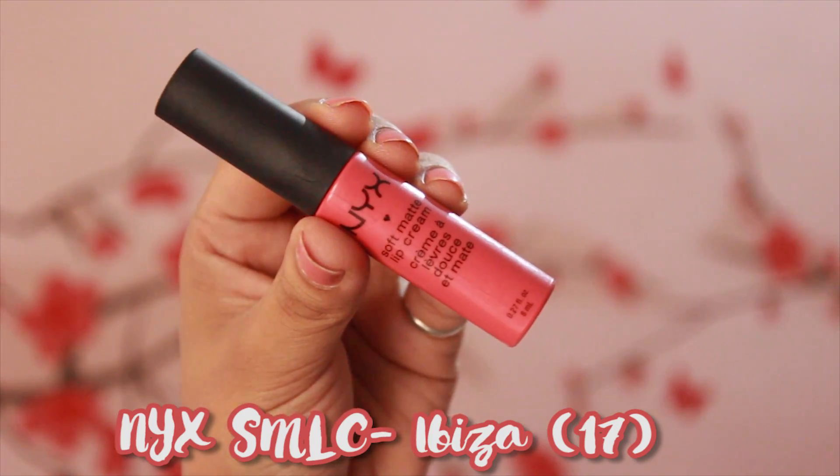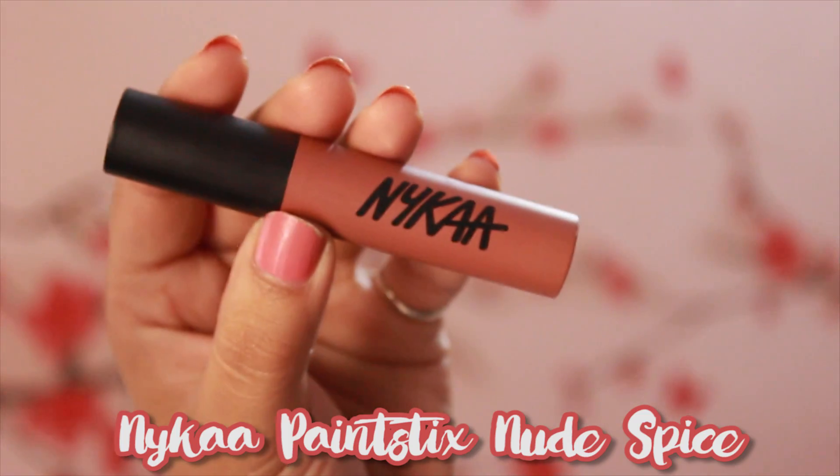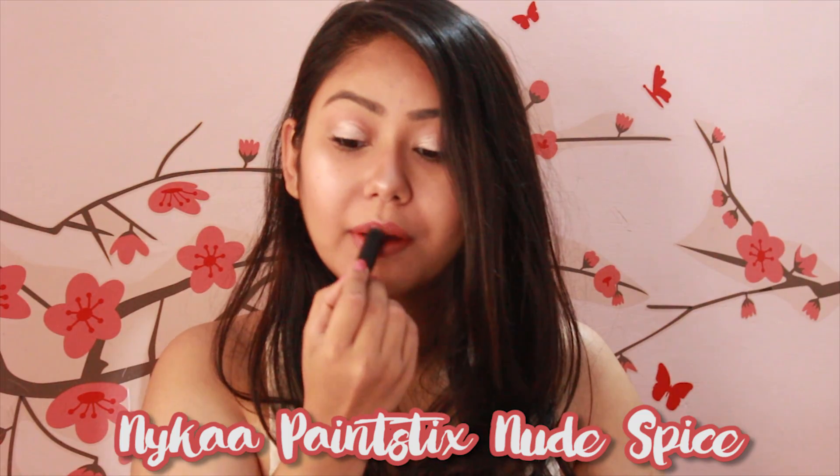To finish off, I'm applying my NYX Soft Matte Lip Cream in the shade Ibiza for a nice coral tone on my lips, then topping it off with Nykaa's Paint Stix in Nude Spice. This custom shade is perfect for summers — a very pretty nude with coral tones.